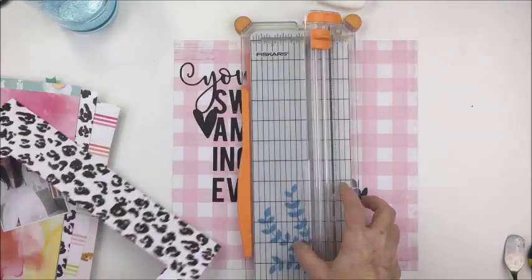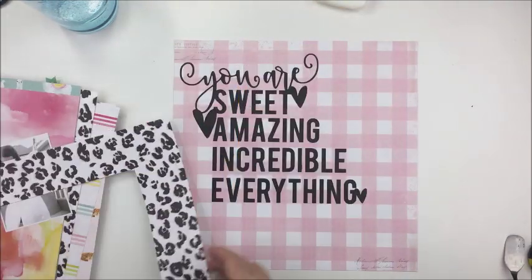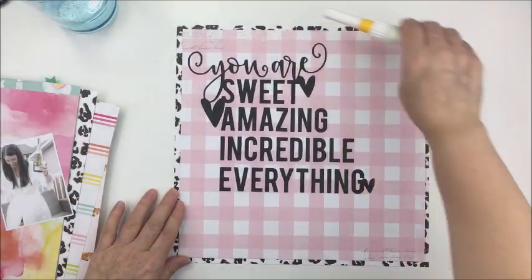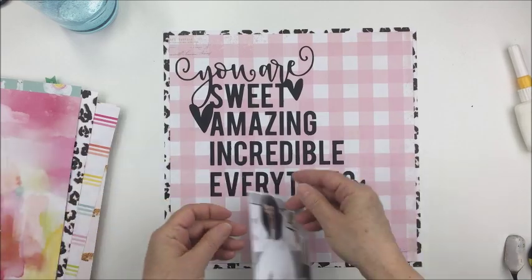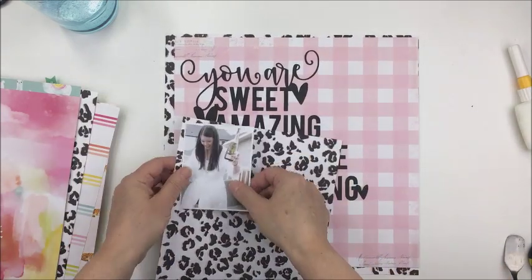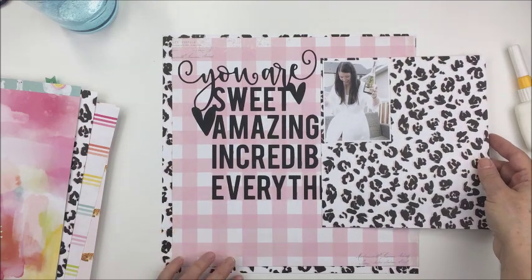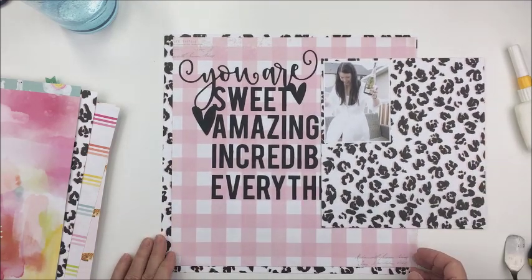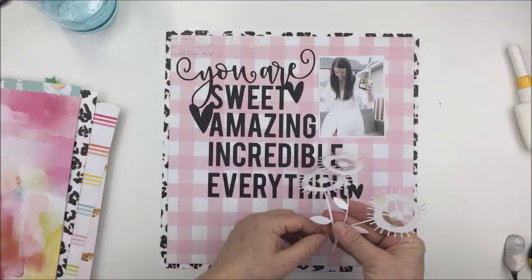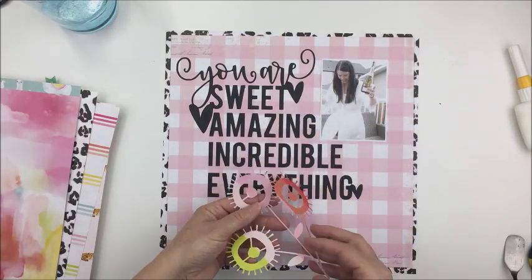I wanted to save the rest of that leopard paper for something else, and you'll see that I'm actually going to mat the photograph using that same paper. I'm going to place that pink plaid paper there and that will be my base for the rest of my layout. This patterned paper — the pink plaid — is so pretty; it actually has some distressing and some text on it as well, which is really gorgeous.